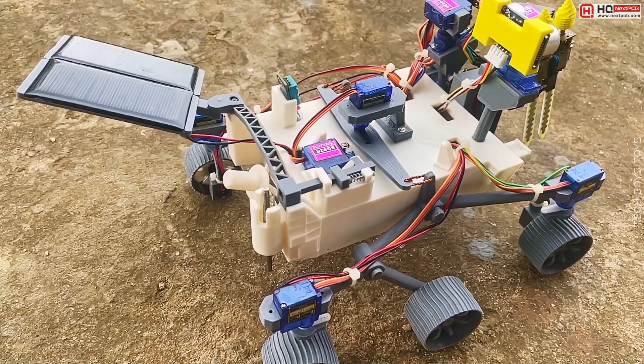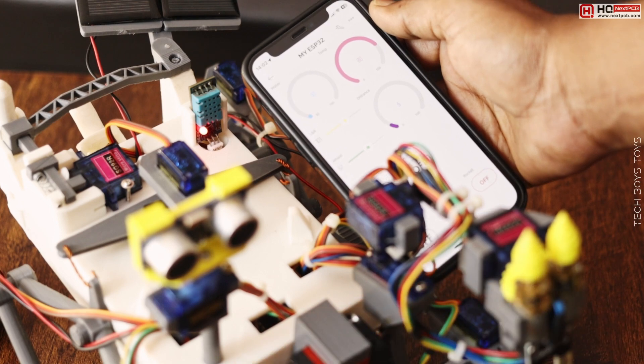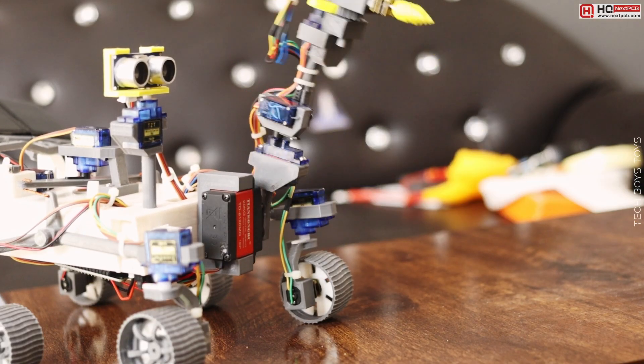We love innovations. Nowadays, moon landing, rockets and robots are pretty much a viral topic. So I decided to make a moon rover science project.